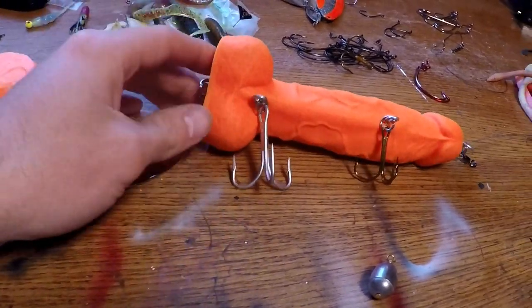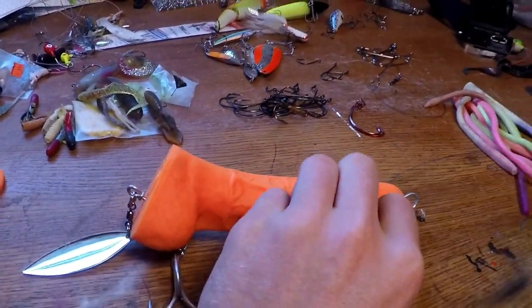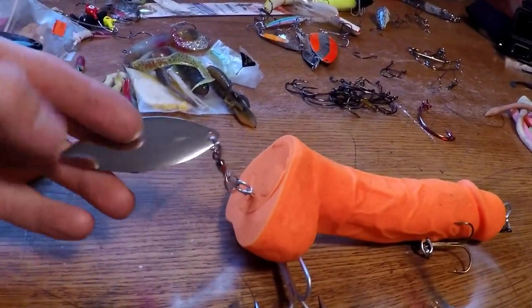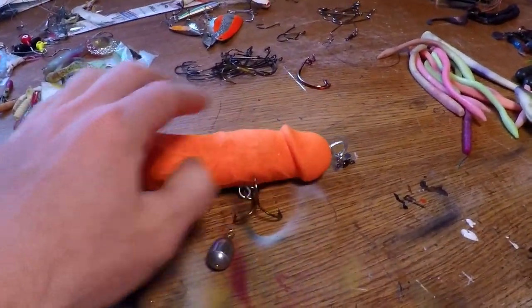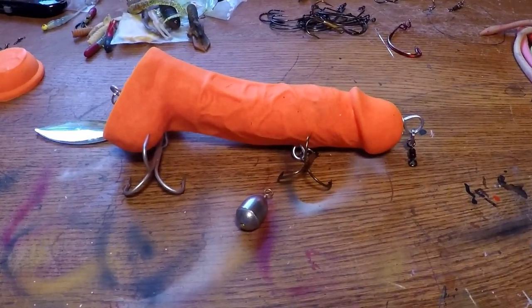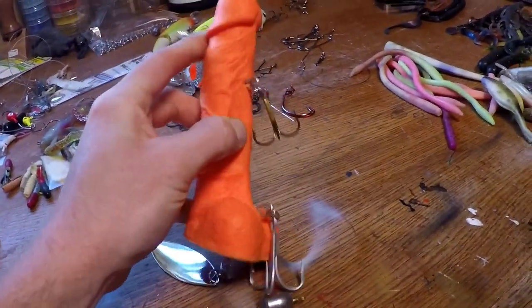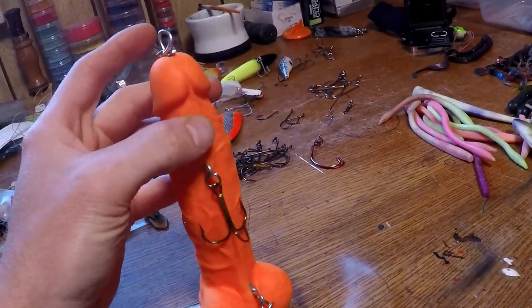Then I decided to run another through-wire from the back to the front. Between the back and the front is where I put my middle hook, or back hook. Then I ran a willow blade with a swivel off the rear. It's basically a swimbait now — or blade bait, depending on what you want to call it. I figured I'd either do a blade bait, swimbait, or crankbait, but this bait is very flexible and there was no way I could put a lip in it right by the head.